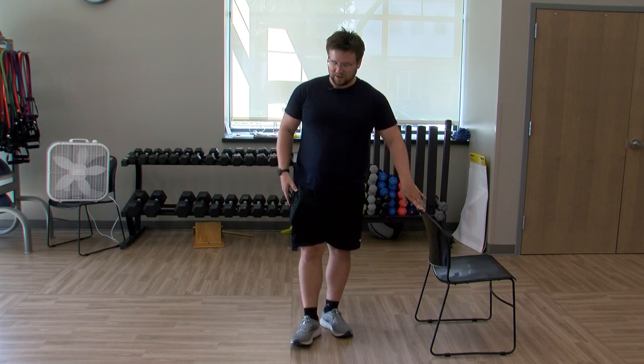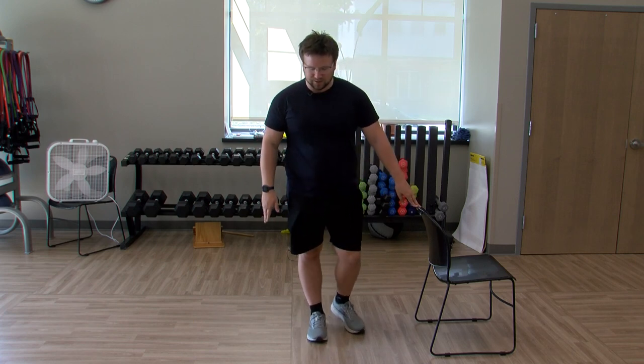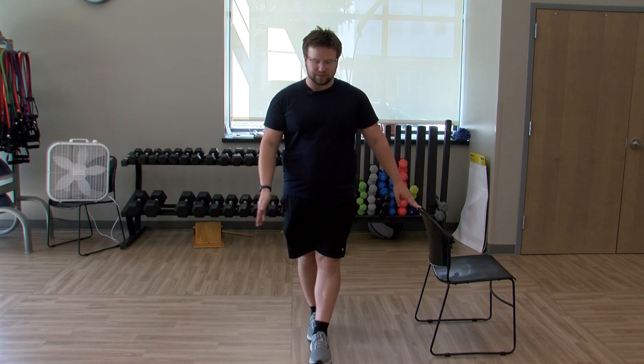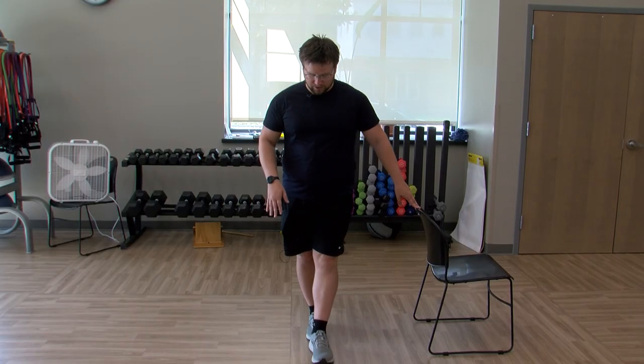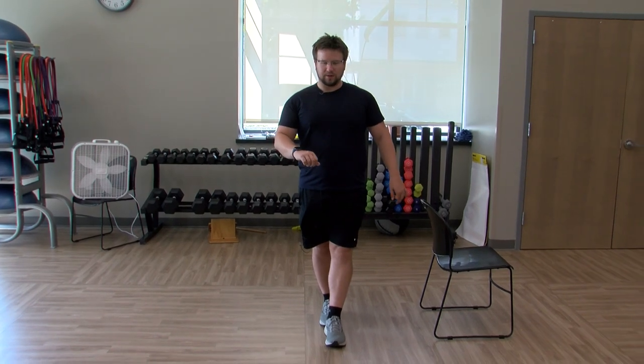For balance, we're going to start with a tandem balance. Tandem is just heel to toe, holding it here. If you want to make it a little bit easier — if this is too challenging — bring that foot out a little bit, stagger the feet. But if you want to make it harder, line it up, heel to toe, holding it here.